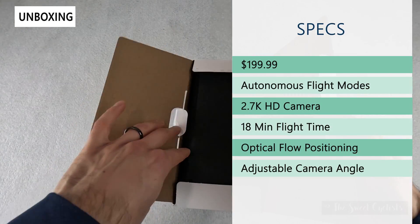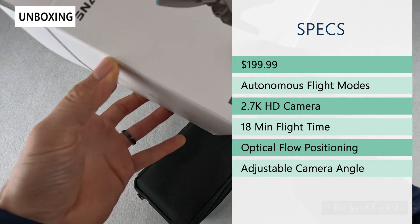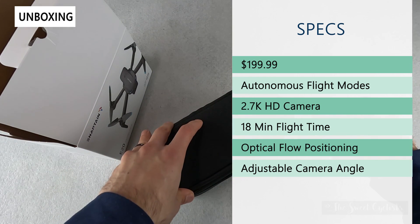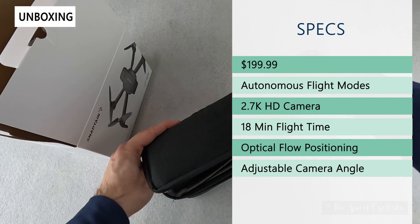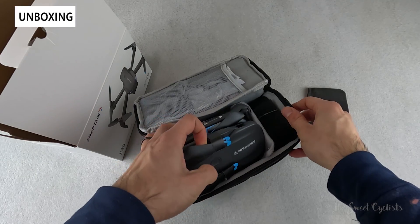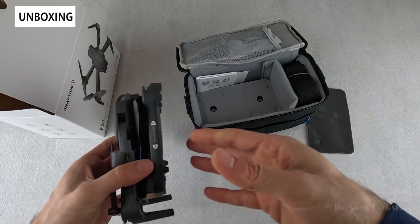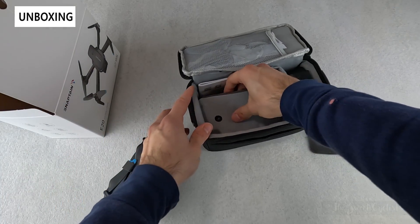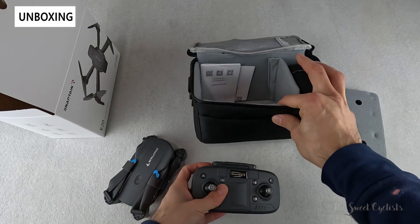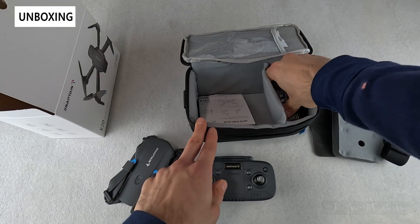The retail price on this is $199.99, but it is available for sale right now for about $150. This has a 2.7k camera with a 90-degree field of view and a wide-angle design, so you should be able to capture really nice photos and video. It has an 18-minute flight time and includes two 2000 milliamp removable batteries. It also has optical flow positioning but no GPS, an adjustable camera angle using the remote, and a couple of autonomous flight options such as orbit mode, stunts, and trajectory mode using the app.